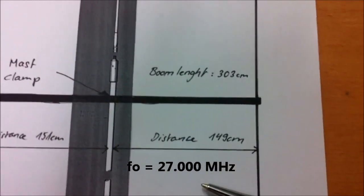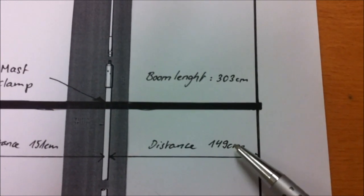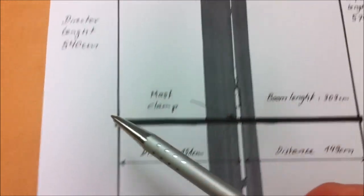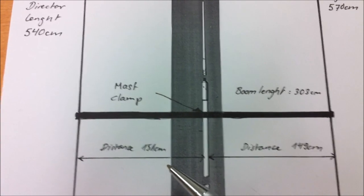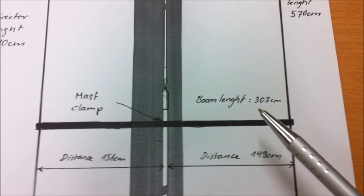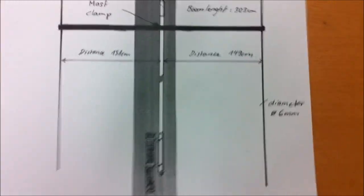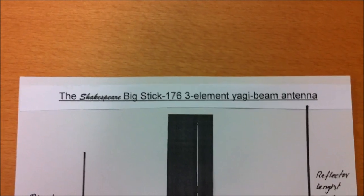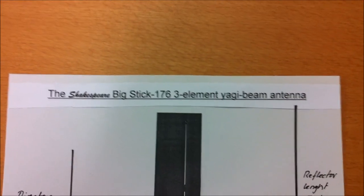The distance between the reflector and the Shakespeare Big Stick is about 149 centimeters, and the director length is about 540 centimeters, with a distance of about 151 centimeters from the Big Stick antenna. The boom length is 303 centimeters. I'm very sure it will work well. Now I will start with this special modification of the Shakespeare Big Stick 176 style.